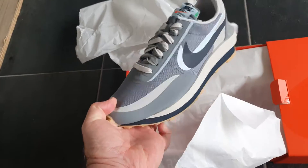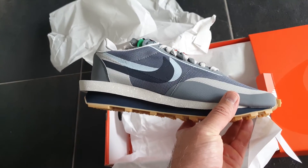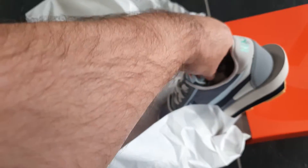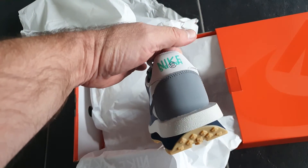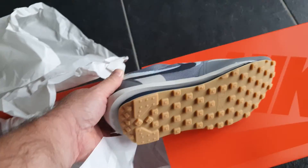And here they are — Clot. Very nice. The colorway is very nice.